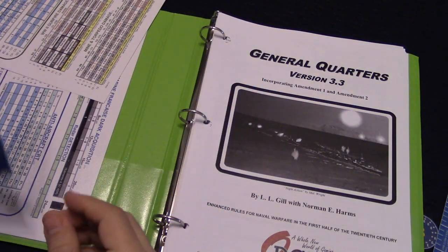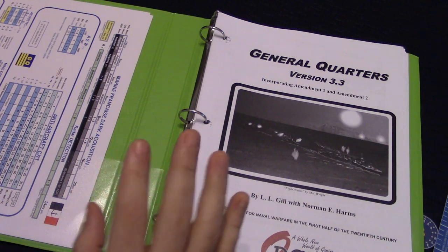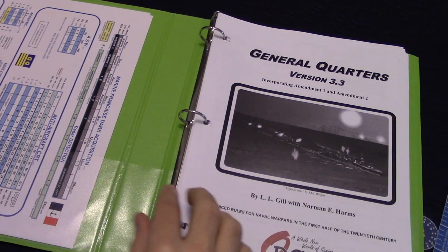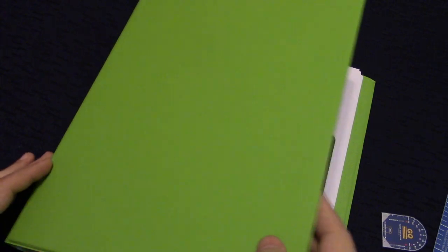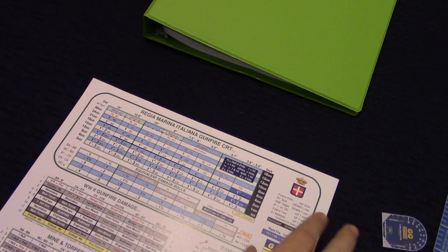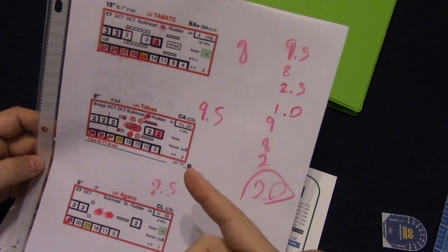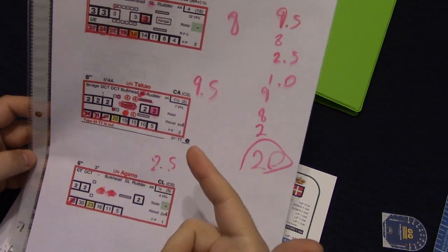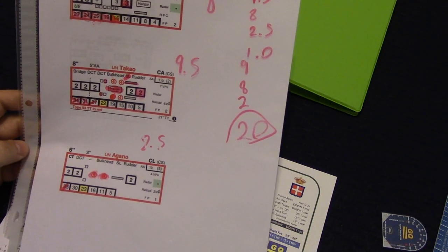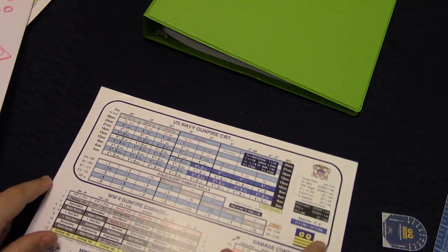Let's take a look at how General Quarters works. I haven't wiped off this ship printout from the last game my son and I played. He played the Japanese — he had a Yamato, a Takao, and a Gano. They took a little bit of a beating. Let's grab the United States gunnery chart. This gunnery chart is what caused all that damage on those ships.